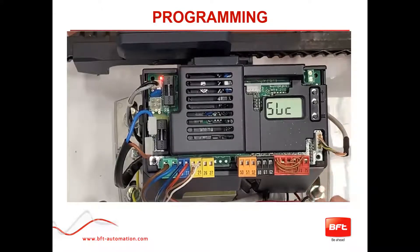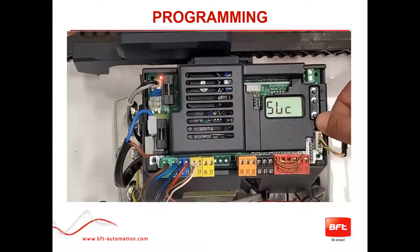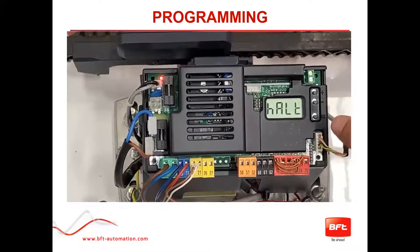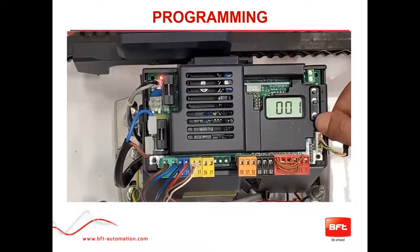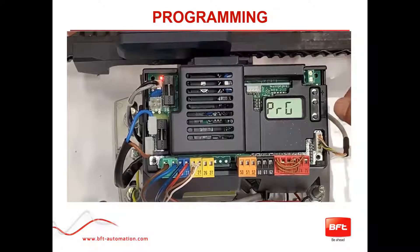There's a function on this operator called the ICE function. What it does is learn the torque every time it operates. So if the weather gets bad or the gate simply gets older, it will learn and adjust the torque properly — staying within UL certification settings while giving you more power if needed. To enable it: press OK twice quickly; it says 'halt.' Press OK twice quickly again to enter the main menu, which starts at 'parameter.' Press minus to get to 'logic,' then press OK to enter logic. Press minus eight times to reach ICE. Select ICE — it'll be in the off position — press plus to turn it on, then press OK. It'll say 'program' for a few seconds and return to ICE.